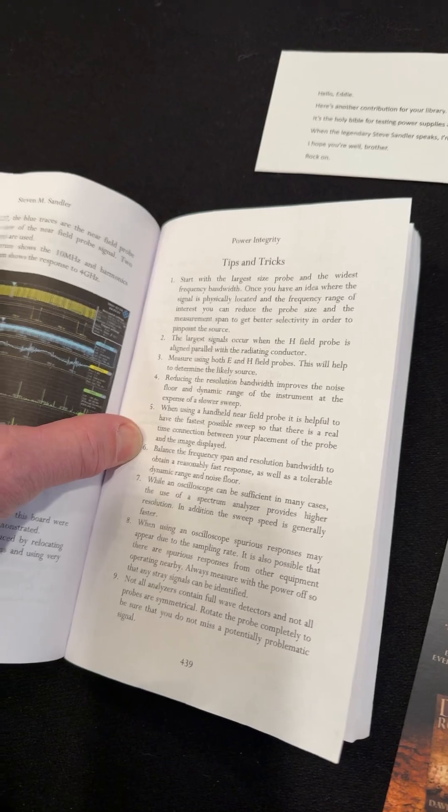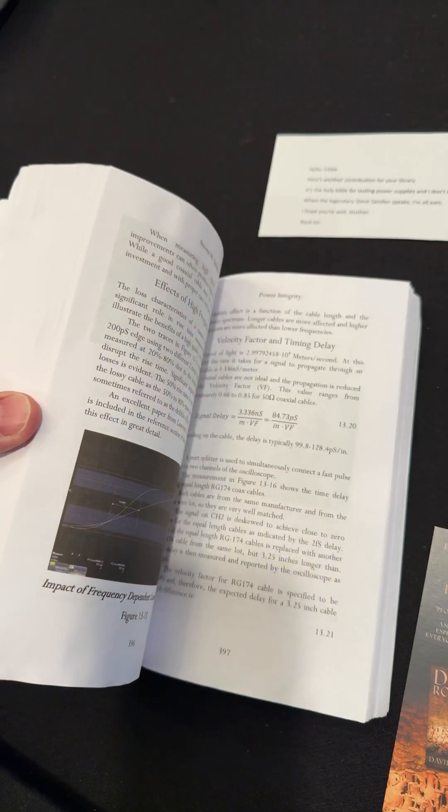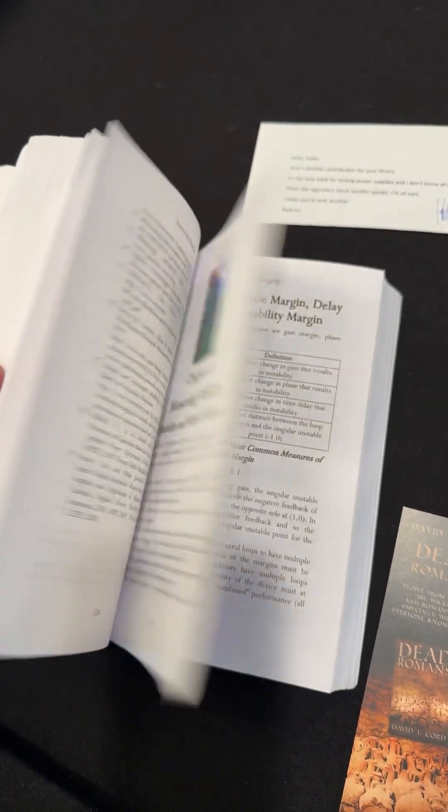I'll give you a quick look at tips and tricks. Just to page through this book, you can see how bent up it is — I've been going over this thing over and over. This thing is awesome. Lots of great information in here.